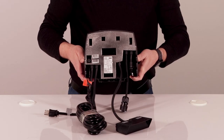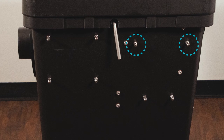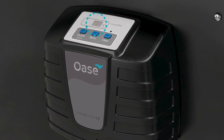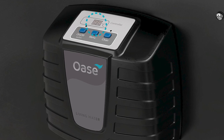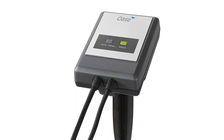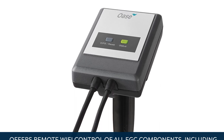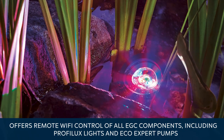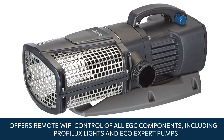The controller attaches to stainless steel studs pre-installed on the outside of the filter. It has a digital screen that displays the temperature and offers onboard control of all the basic features. The controller can be connected to the optional Easy Garden Control system that offers remote Wi-Fi control of all EGC components, including Profilux lights and EcoXpert pumps.